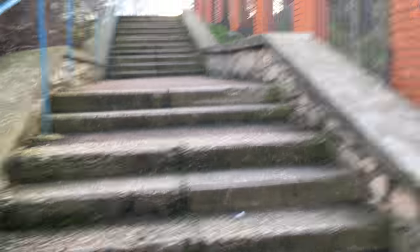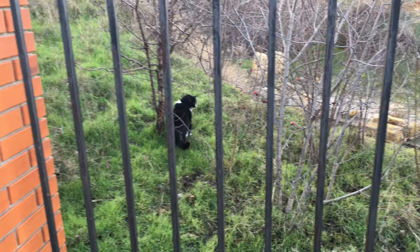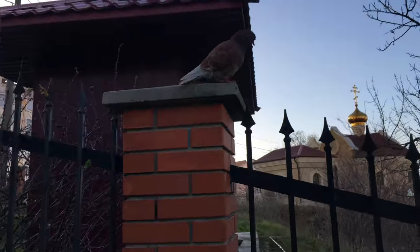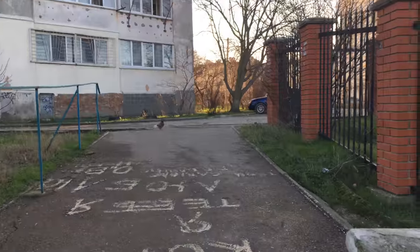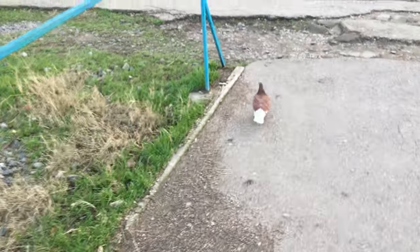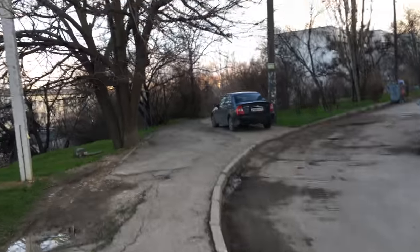The video is still on — it's already 3.5 minutes. I really want to see how 4K shoots. Here is a little girl. And here is a little girl again.